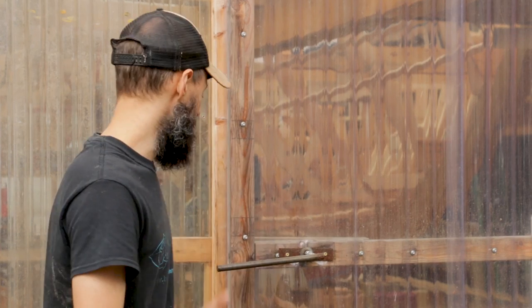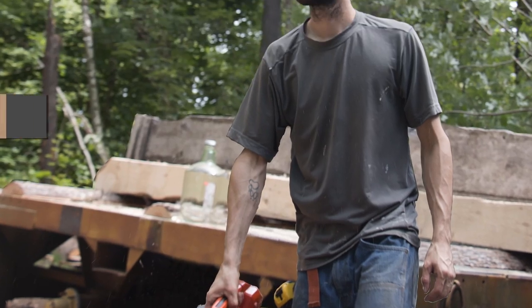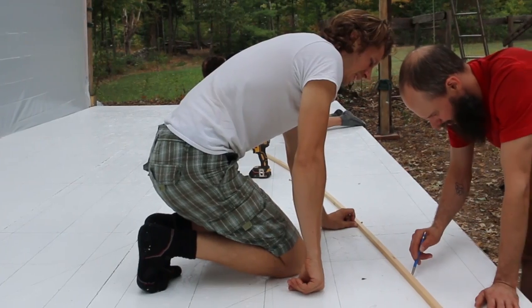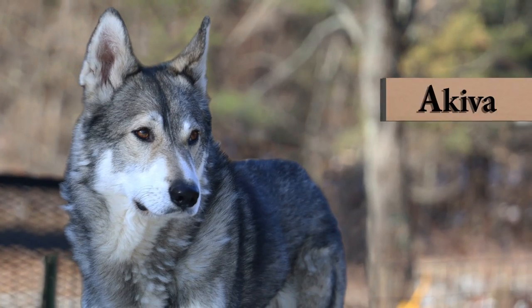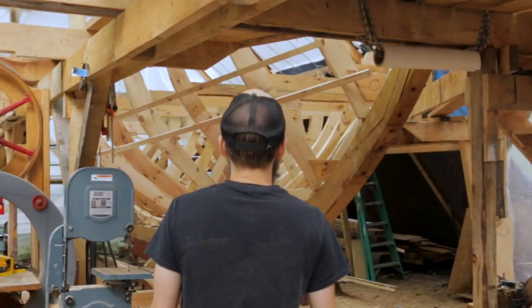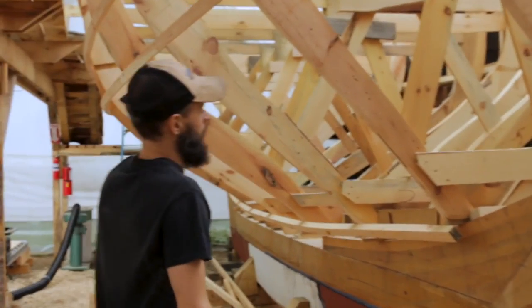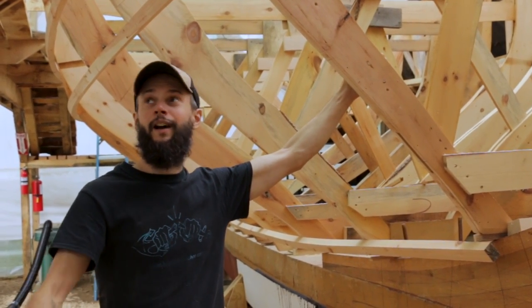In the last video we assembled the backbone and a lot has happened since then. So let's go inside and check it out. We have the molds up and some ribbands sprung and all the staging built. Let's walk through the general process first and then go back and fill in the details of how we got here.